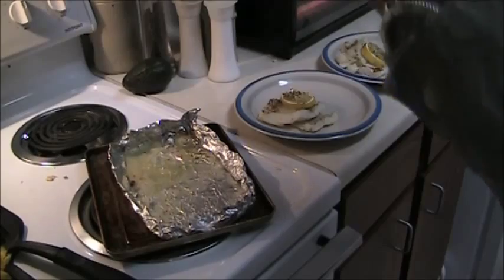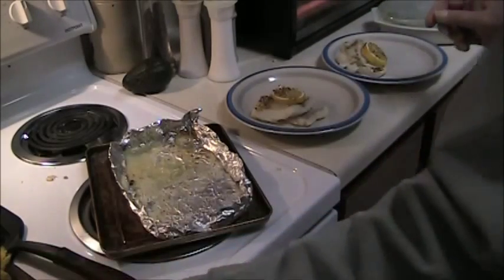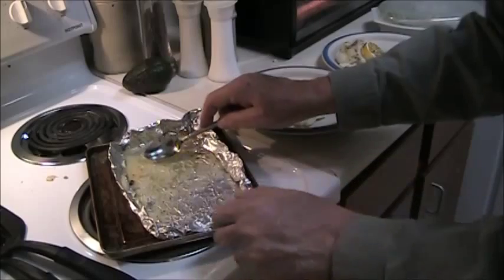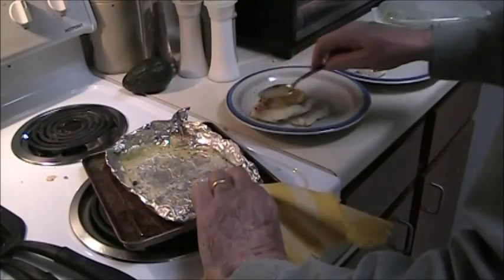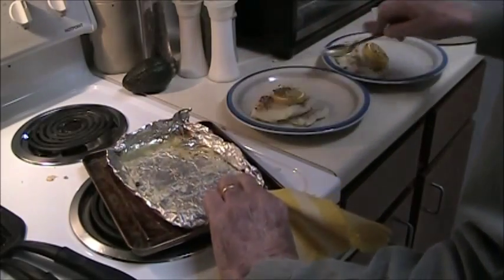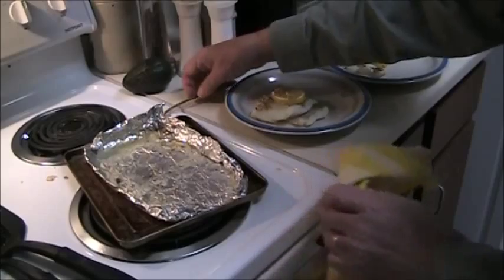And the asparagus. First I want to put some of the pan drippings on the fish — good stuff.